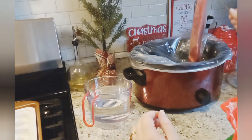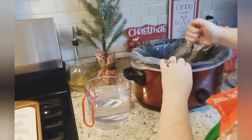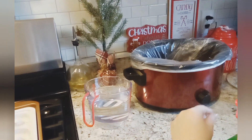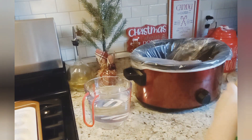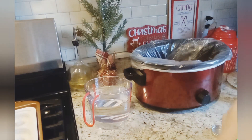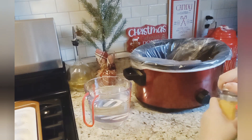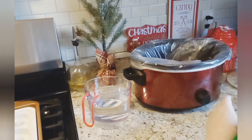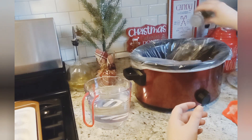I'm not gonna go by measurements or anything like that because I'd rather just add as much or as little as I want. I'm interested to know how this is gonna turn out because this is the first time I'm kind of doing this really — I always just buy the pot roast seasoning mix whenever I slow cook it, and I just don't have time for that today. I did look up online for the seasonings and stuff like that, so I'm just gonna wing it.